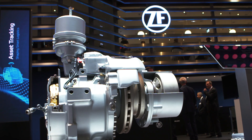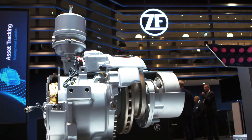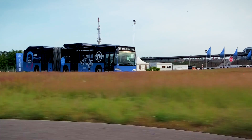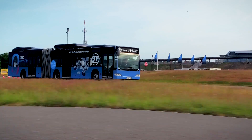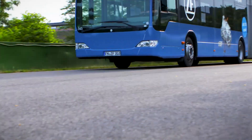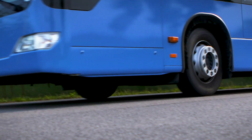Our Xtrax AVE electric axle enables a bus design which is a super low-floor bus. The major advantage of this electric axle is that the driveline — the electric motor — is actually in the wheel hub of the axle, so very close to the wheels.